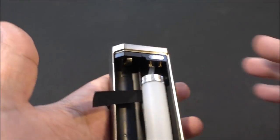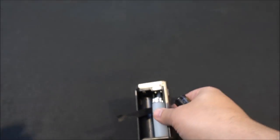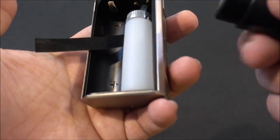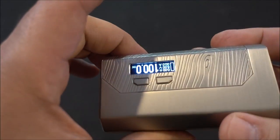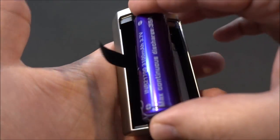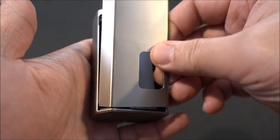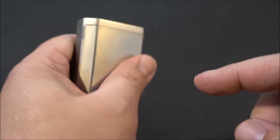Battery configurations: you can run it as a single 18650 squonker using the battery sleeve they provide — positive down. That makes it a single battery device. Another way to run the device is with a 21700 or 26700 battery, also positive down. There we have it in single battery 21700 mode — the door sits nice and flush with those batteries.